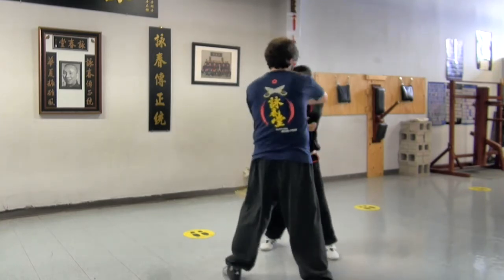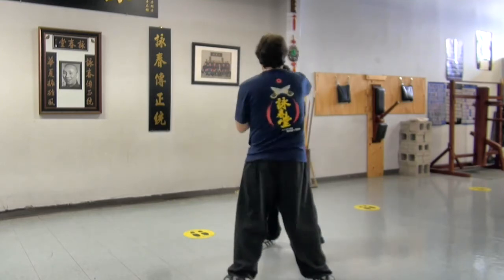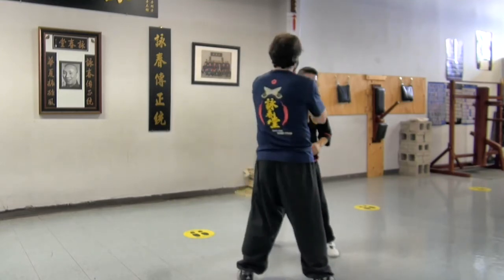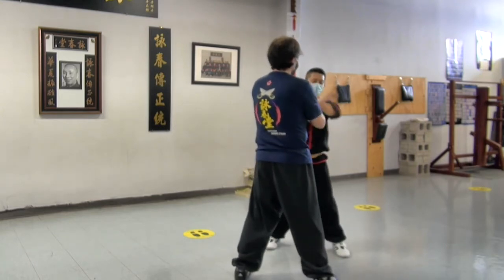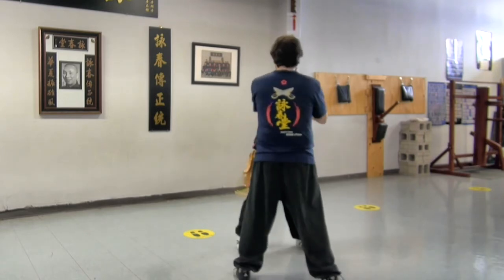You get your hand fast. Then whenever we need to take the balance, we use the balance. Right. We have both in our chi sao. So we have both.